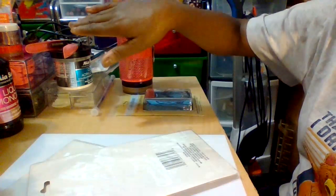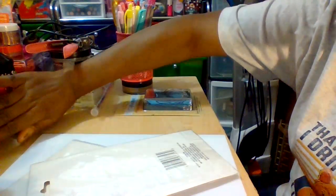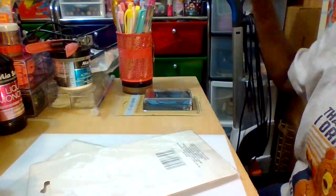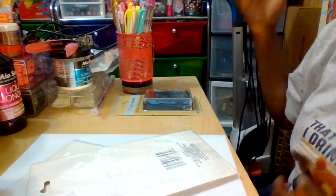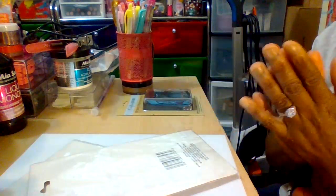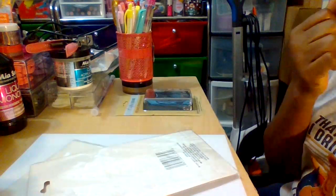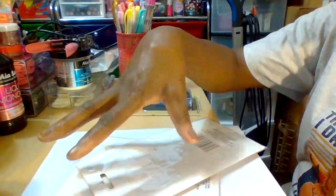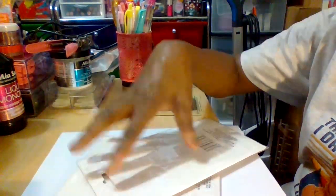Over in this area you can see my nail stuff — that'll be in another video, just a little sneak peek. Excuse the background; this is the beauty room in real life edition. It's not messy, I'm just cleaning it out and clearing some things. But let's get started into this demonstration of Dollar Tree rubber stamps and ink pad.